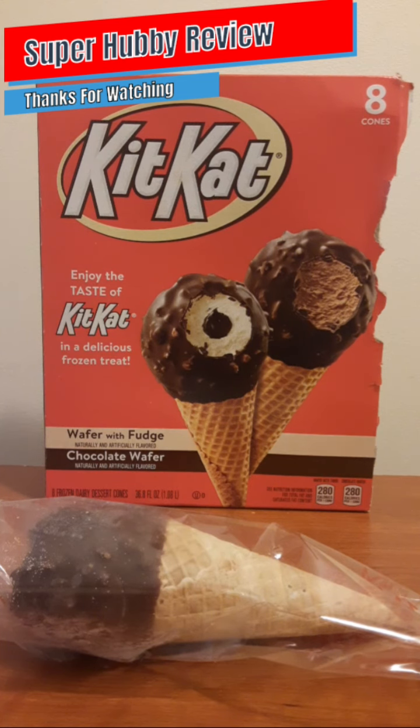Today I am going to be reviewing Kit Kat chocolate wafer ice cream cones. I am really excited about this — who doesn't like ice cream cones? It's Friday and what better way to almost begin the weekend than with a delicious ice cream cone. I saw these in the ice cream section of Walmart, so shout out to Walmart for having these available.